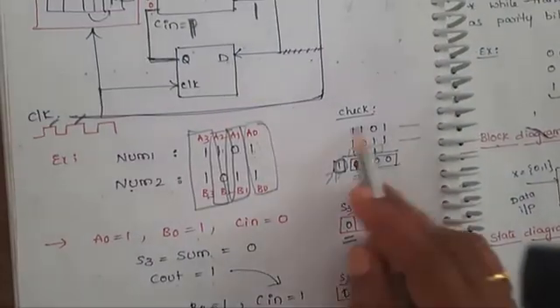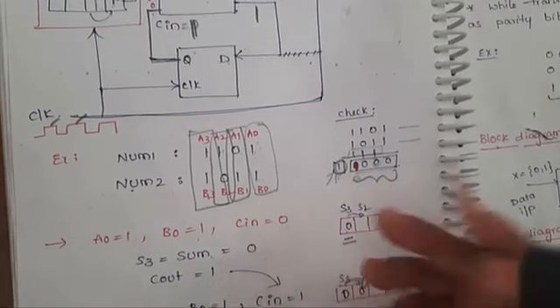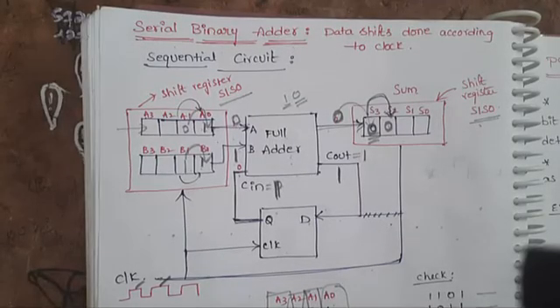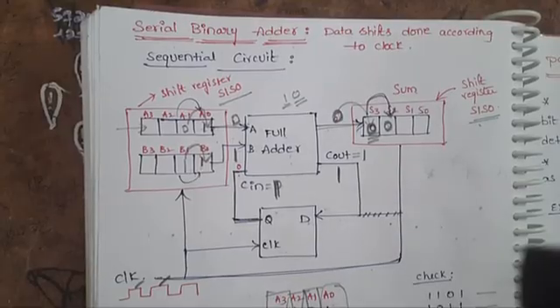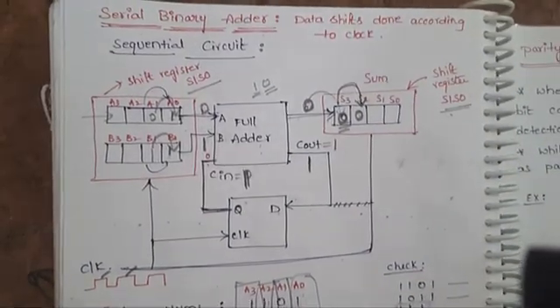So the normal addition process gives sum 1000 with carry 1, which is exactly what the serial binary adder produces. The serial binary adder can add binary numbers of 2, 4, 8 or more bits serially using shift registers, a full adder, and a D flip-flop. The full adder adds the bits, and the D flip-flop carries the carry from each previous step to the next. I hope you understand the serial binary addition process. Thank you.